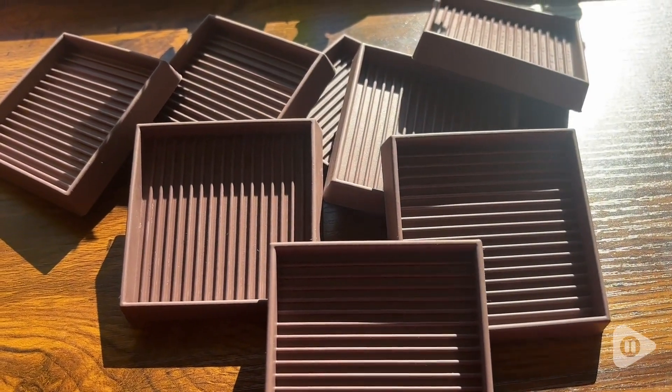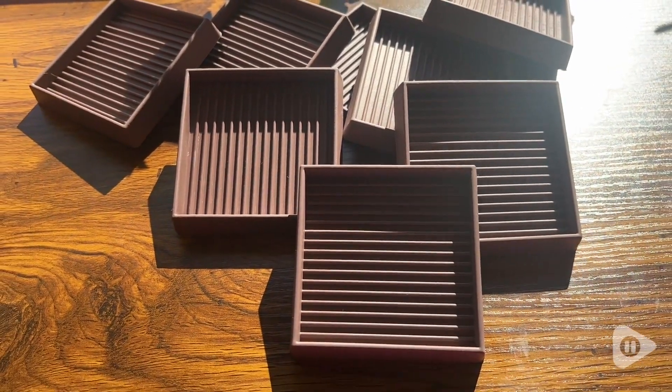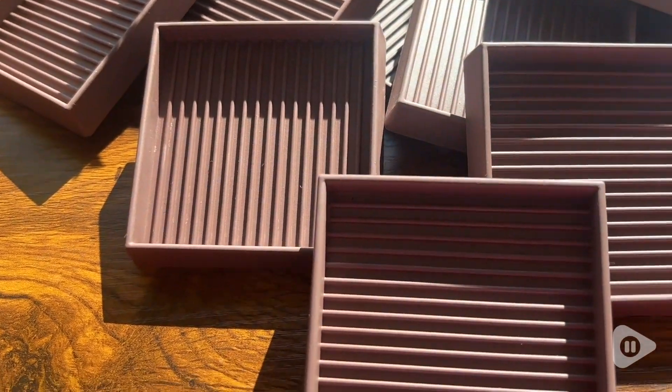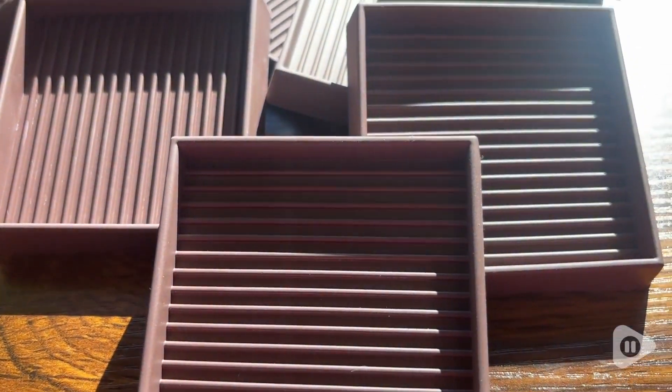Hi there, I'm Sarah with WTI. Are you looking for some amazing casters to protect your floors and also keep your chairs and furniture from slipping around? You have found them with these beautiful casters from Castmaster.